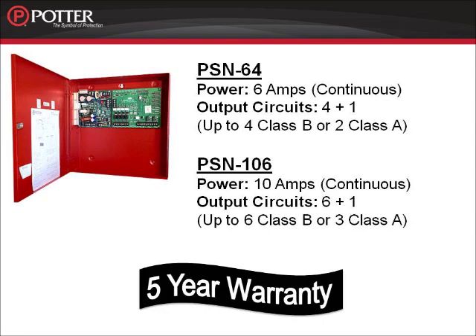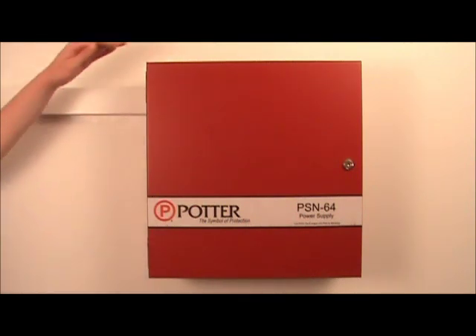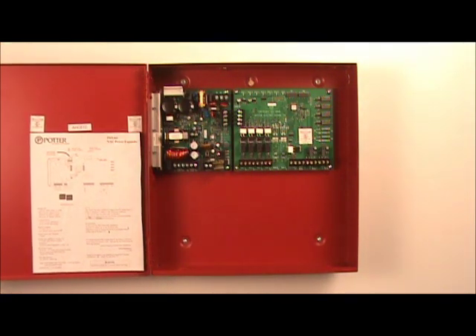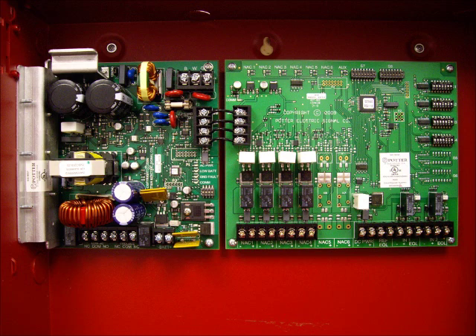Today we're going to be looking at the PSN 64. Any differences between the PSN 64 and the PSN 106, I'll make sure to point out. Opening up the cabinet of the PSN series power supply, you'll find two boards mounted on the inside. The board on the left is the power source for the PSN series power supply. The board on the right is where all your terminations will be made, as well as where you will set the characteristics for your NAC outputs.